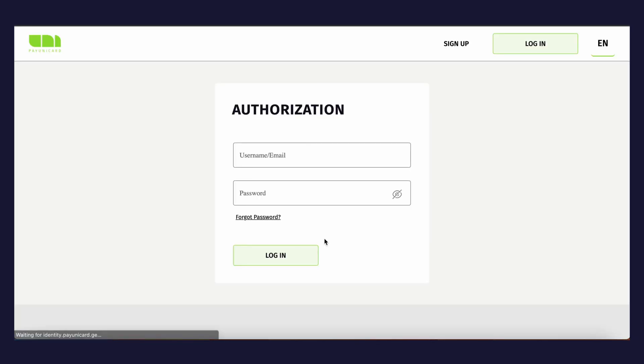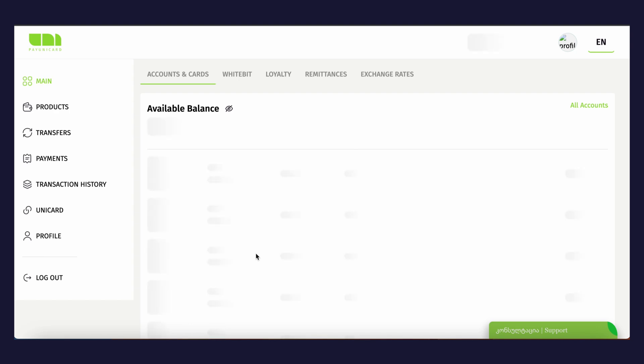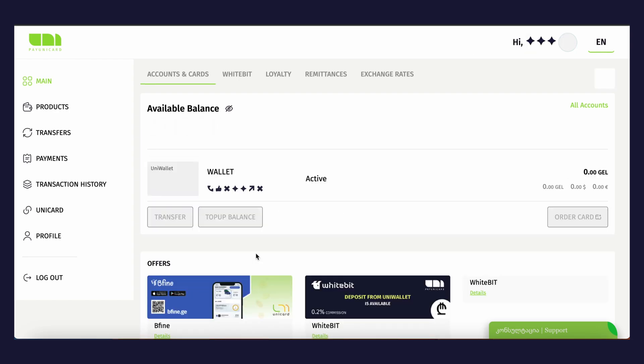After entering the code, tap the Confirm button. That's all — you have registered a PayUnicard account. The next step is authorization. To log in, enter your email or username and password, then tap the Login button. You have successfully logged into your account.